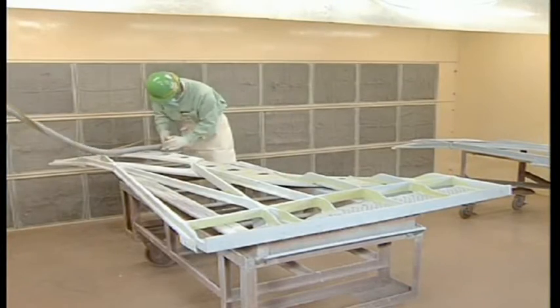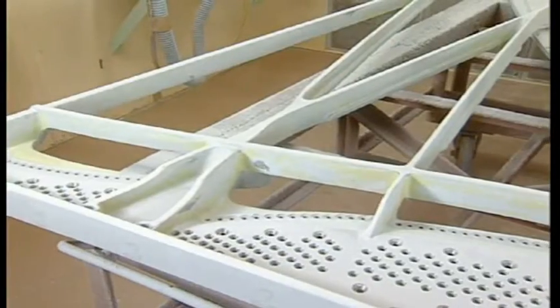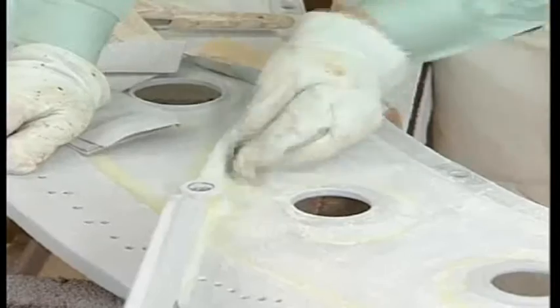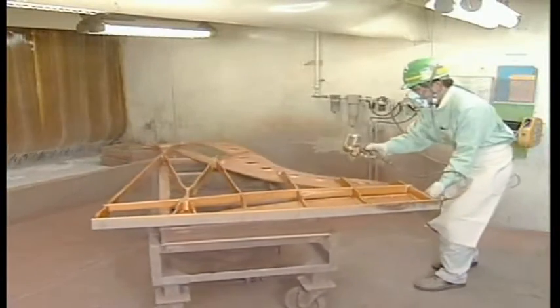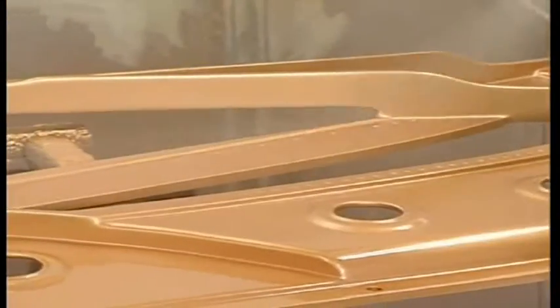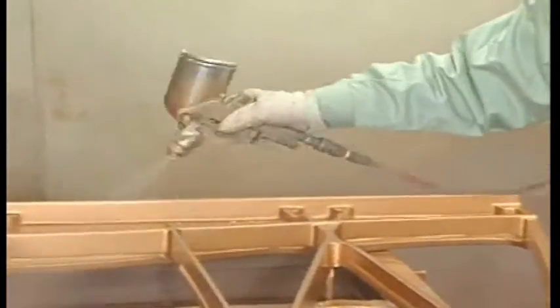After the frame has been carefully matched with the main body of the piano, the frame is returned to the workshop. The entire frame is then carefully polished using sandpaper before painting. Spray coating is carefully performed by the craftsmen. Yamaha is also unique in fabricating the frames in-house for total quality control.